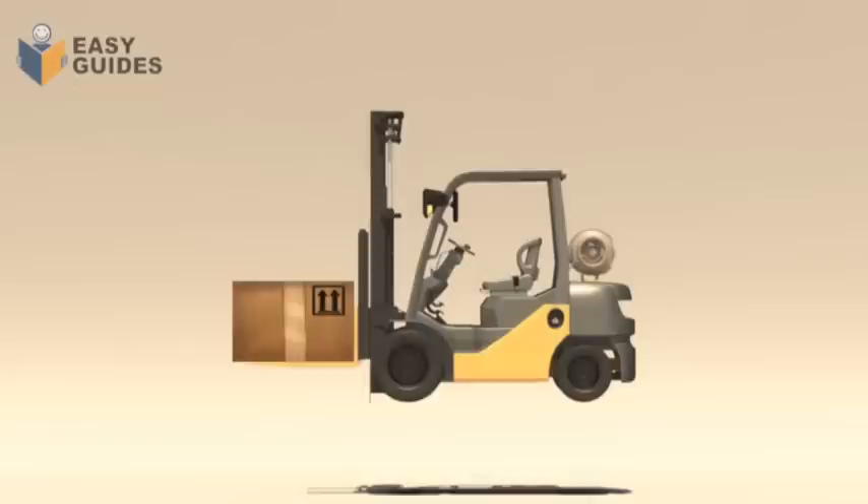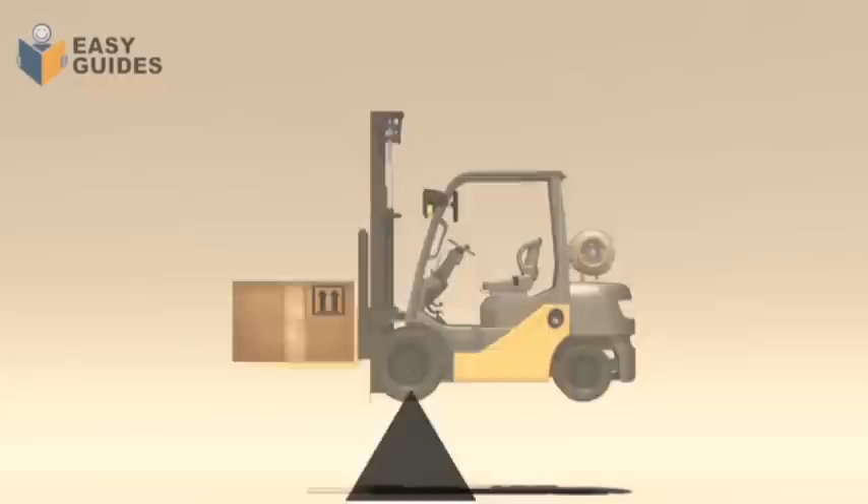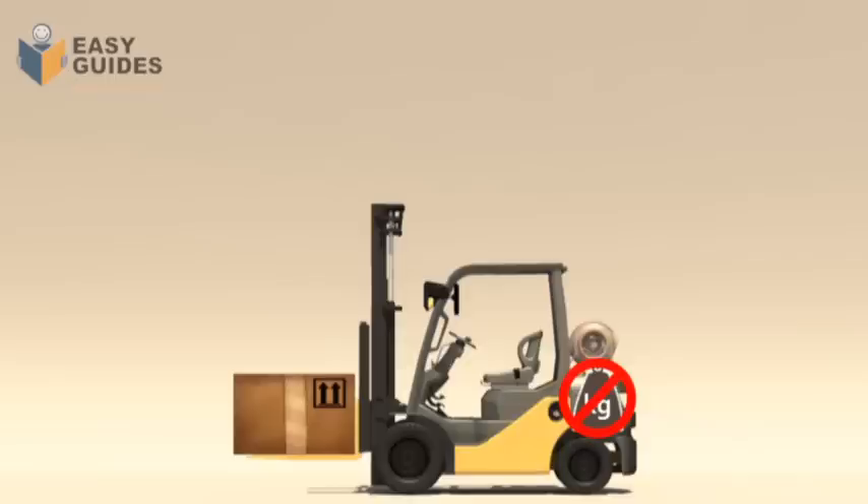Think of a forklift as being like a seesaw. If you have more weight than the counterweight, the forklift will tip forwards. You cannot add more counterweight to try to lift a heavier load — forklifts are not designed for this. If you did this, you could cause an incident.